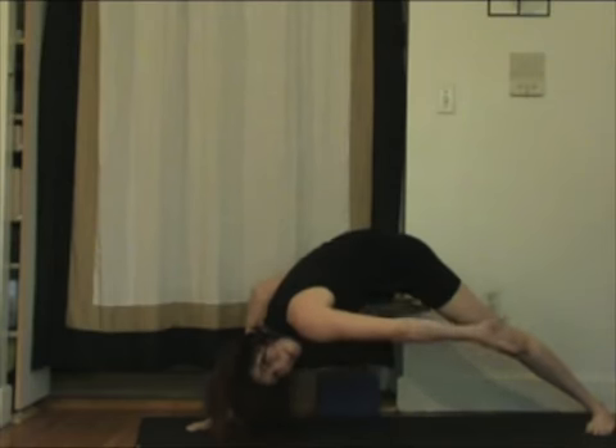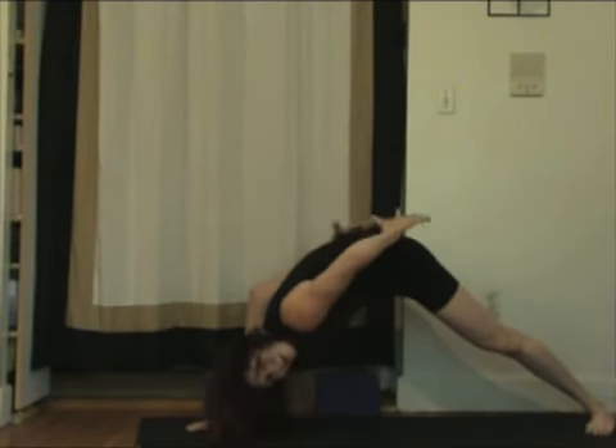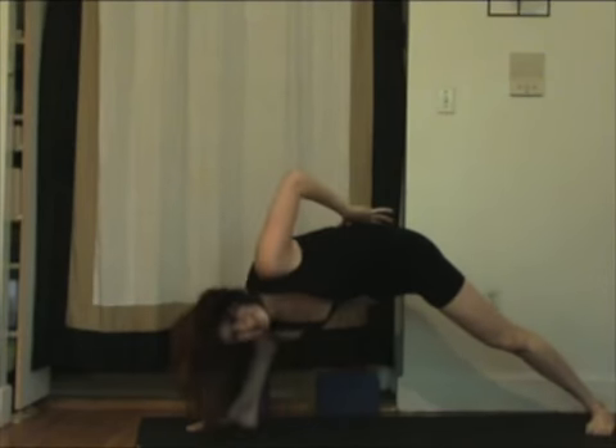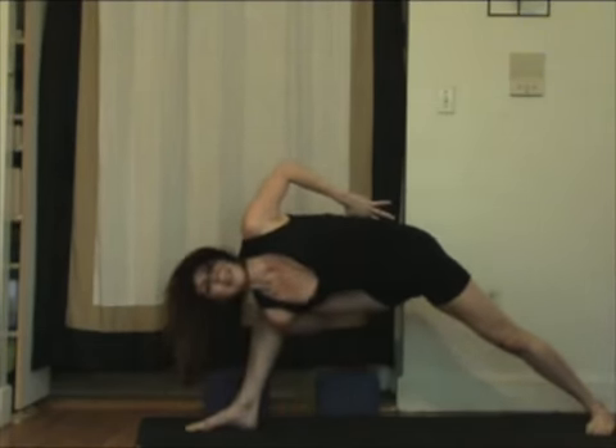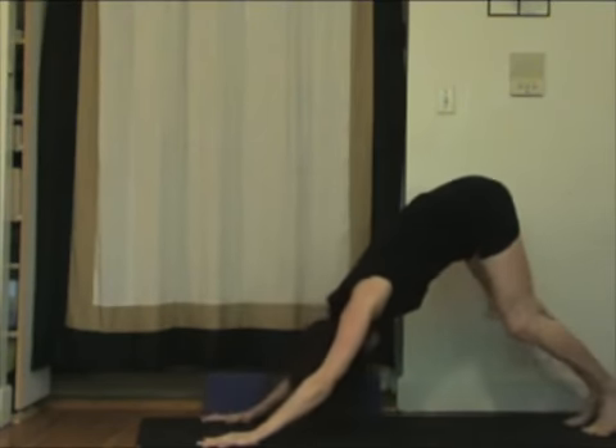Depending on your flexibility, you can try reaching through and reaching for that full bind. You might not get it. Left arm around the back, right arm underneath the thigh. Squeeze the leg in and open your heart a little bit. Maybe three breaths here. And then on your exhale, release your hands all the way down. Step back, downward facing dog.